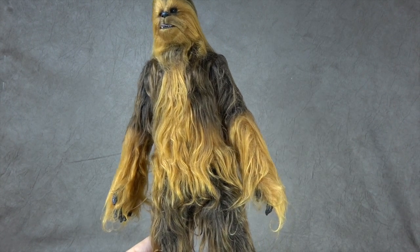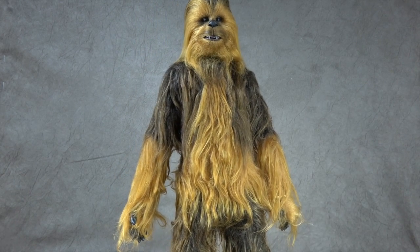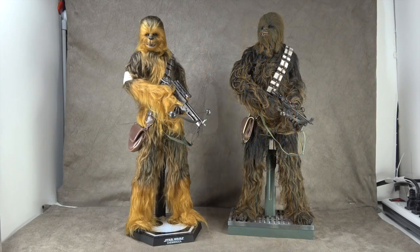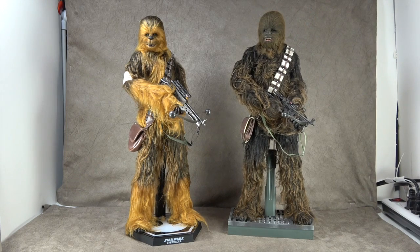There he is with the Han Solo figure — there's just something about the two of them together, I'm a sucker for it and I think it looks great. And here he is next to the New Hope Chewbacca from Hot Toys — this Force Awakens version just blows the New Hope one out of the water. The New Hope one looks more like Planet of the Apes than Chewbacca by comparison. There's been a huge improvement.